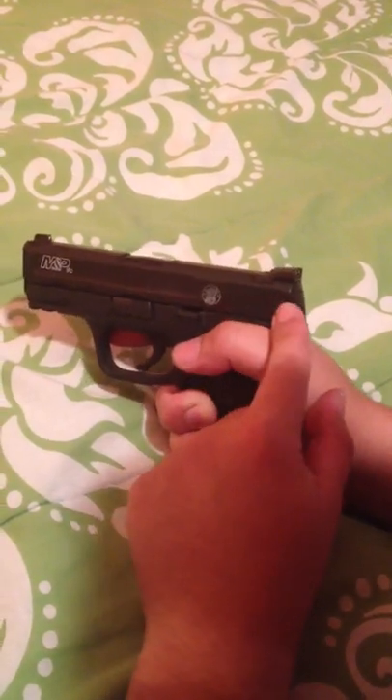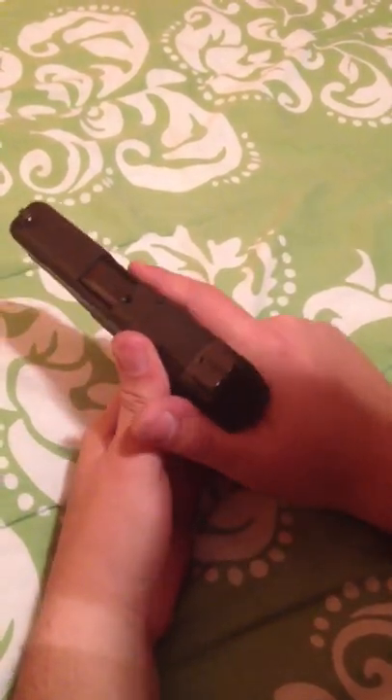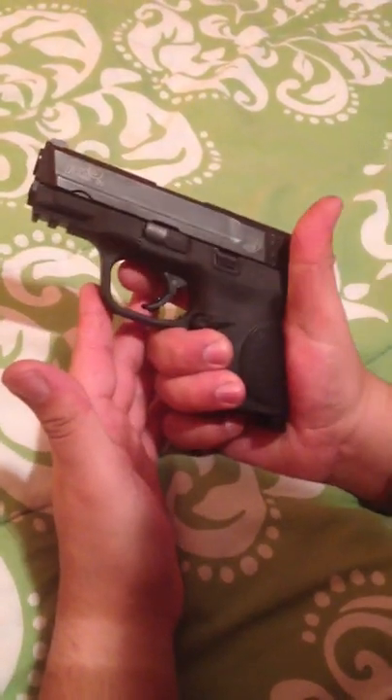If you're watching this review, I'm sure you've seen other reviews on this gun — the serrations are no joke. They are very good; it's very easy to get a grip on the gun. Like I said, I have 100 rounds through it — zero failure to anything: no failure to eject, no failure to fire.